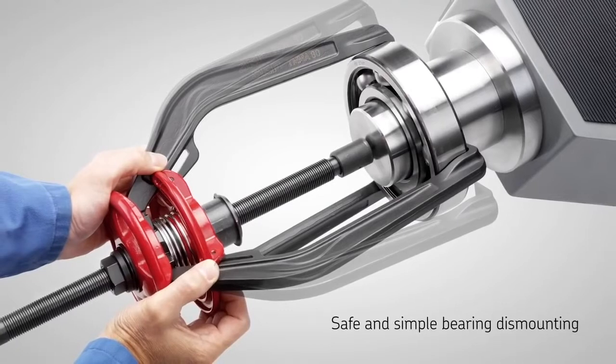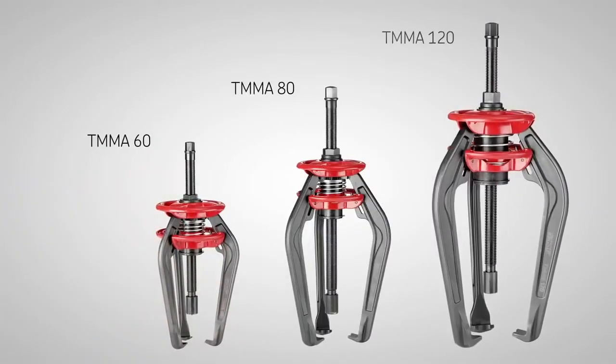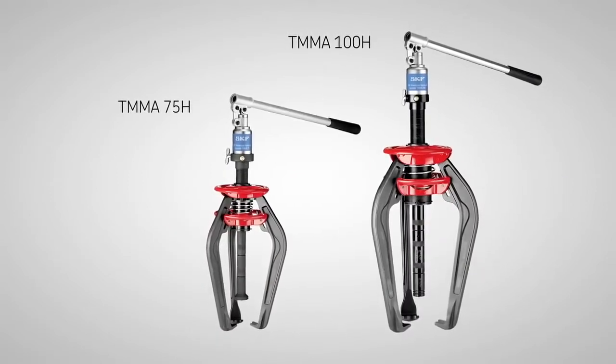SKF EasyPool. Equipped with spring operated arms and a solid design, the patented SKF EasyPool is one of the most user friendly and safe tools on the market.